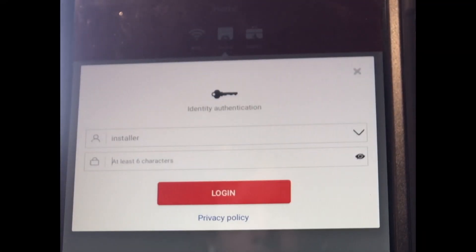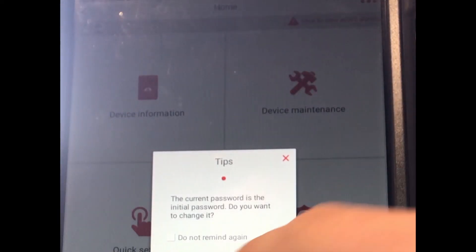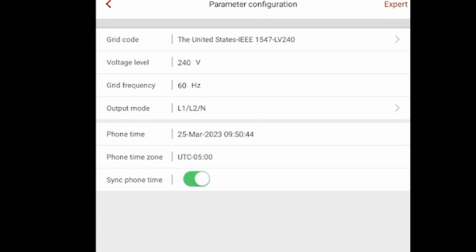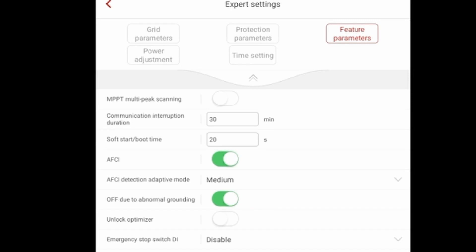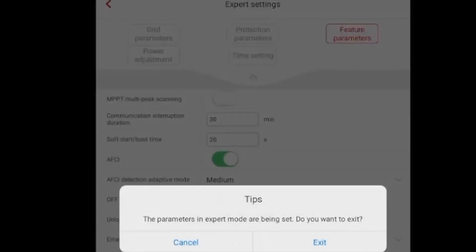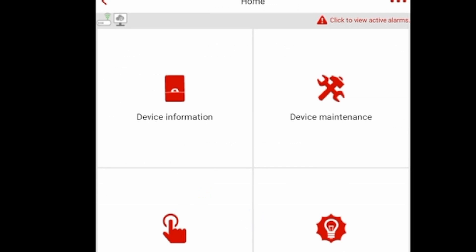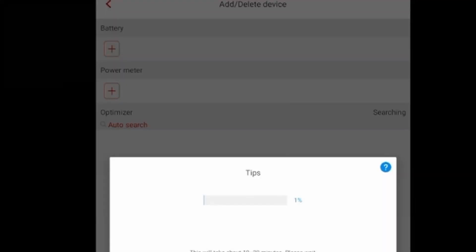The installer password is five zeros and an A, all lowercase. We're also going to go into parameter configuration and then expert configuration. Under grid parameters, make sure you're on the right setting — it might be 240 volt for you. Under feature parameters, you'll do the 'unlock optimizers' step. This is needed because if the optimizers were previously synced to a different inverter, they won't show up when you search. Once they're unlocked, you can go in, add a device, and do an auto search for the optimizers.